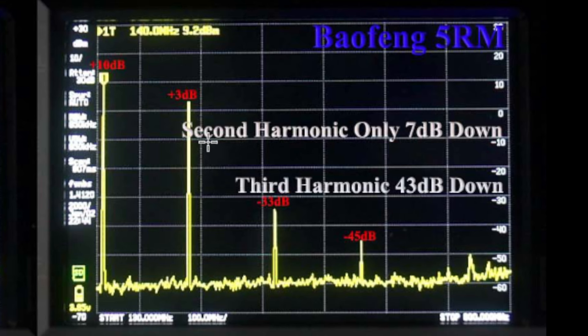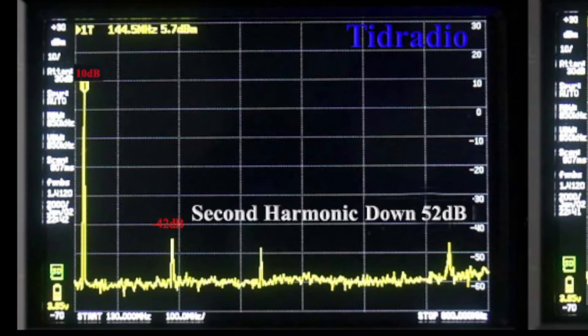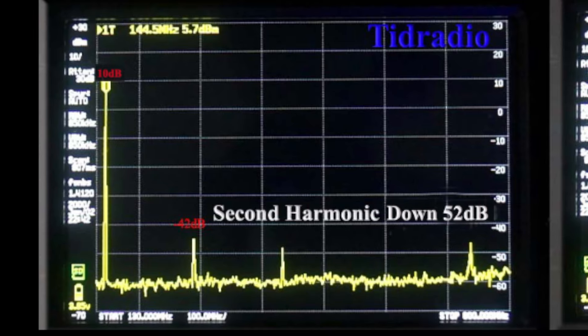Now the TID Radio — unit one. Here's the first TID radio. In general, it tested good with different antennas. This is about the best I got, and this is a remarkable second harmonic — it's down 52 dB. I could make that look worse by changing the antenna just a bit, especially if I put it on one that was resonant at 280 or 290 megahertz. But that TID radio always tested clean.